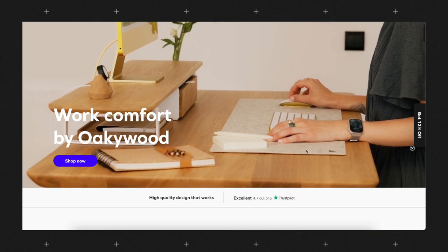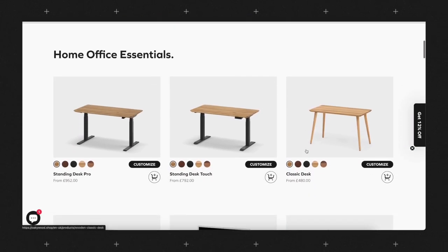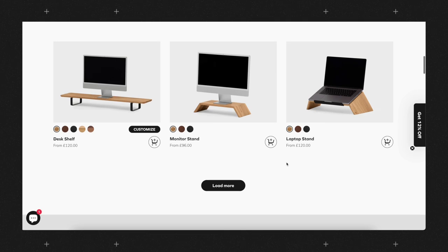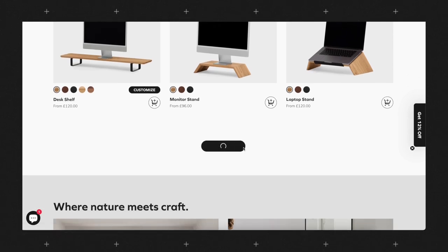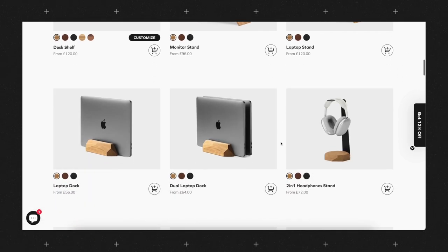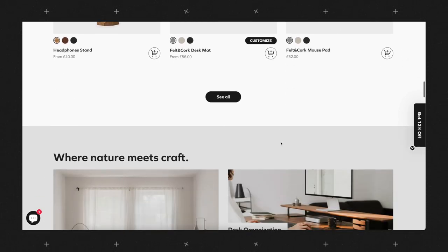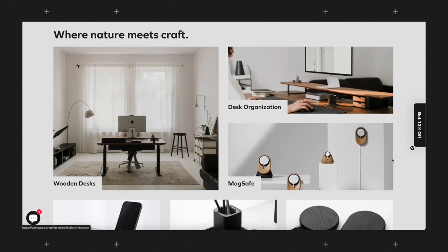Before we get started, make sure to check out the Oakywood website to have a look at all of their desks and desk organizational accessories, available in various different wood tones and colors. They are really high quality wood-based products made through sustainable production using natural materials, all whilst paying special attention to environmental and social initiatives.